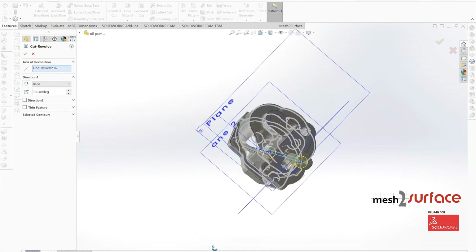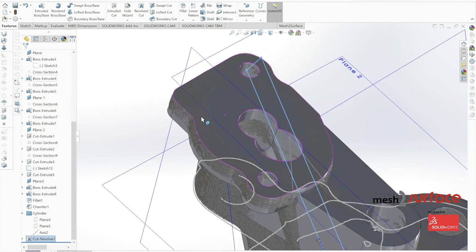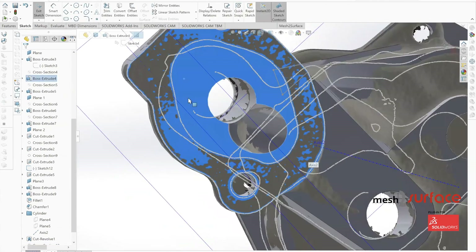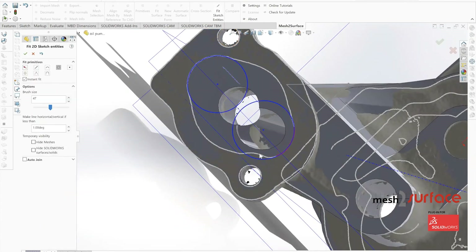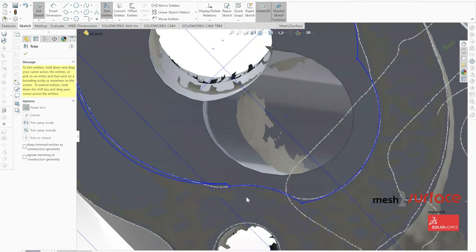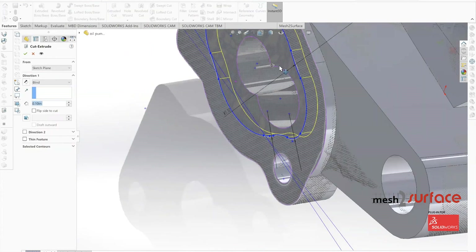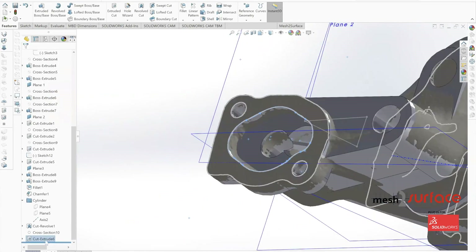With the body extended, we extrude it from the surface as a cut rather than a solid extrusion. We then build out the small cutaway inside the flange surface, clean that up, and extrude the solid cut down to where it's needed, completing the bottom portion of the part.